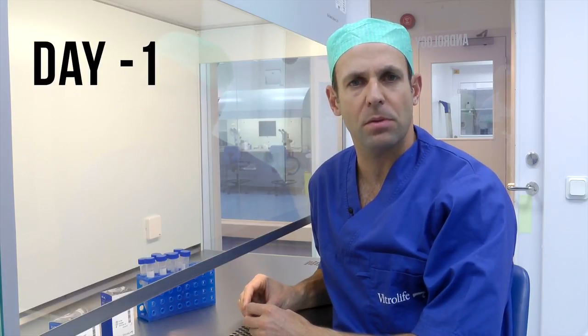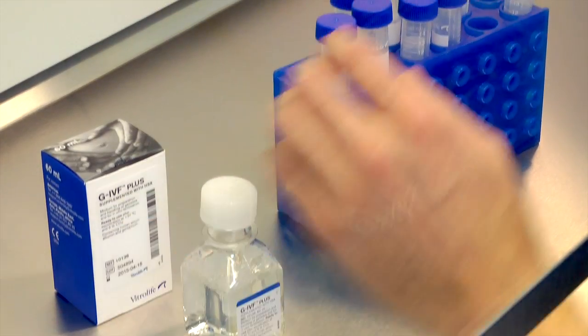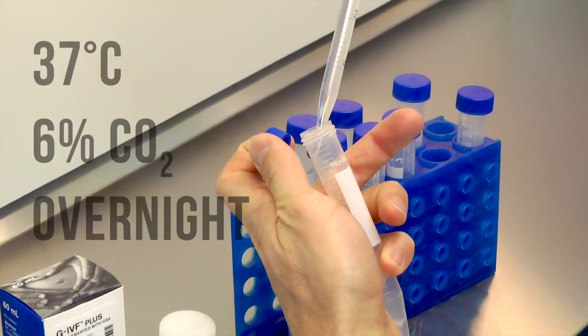I will now demonstrate how to do a sperm preparation using both the density gradient centrifugation method as well as the swim-up method. Pre-equilibrate the appropriate number of tubes of GIVF+ at 37 degrees Celsius and 6% CO2 overnight.